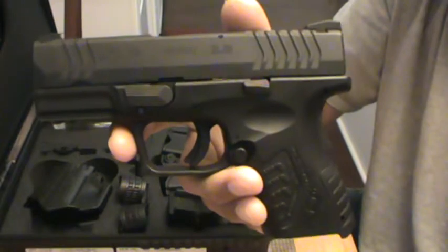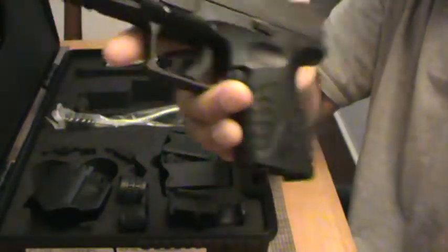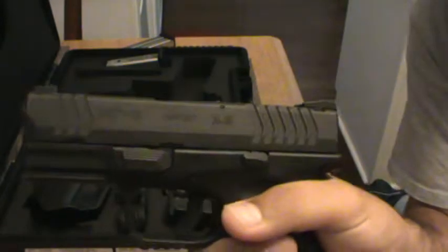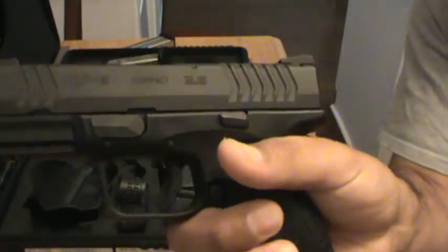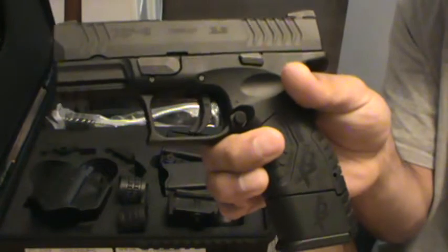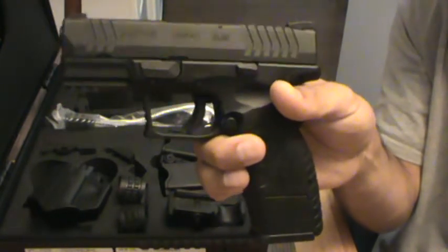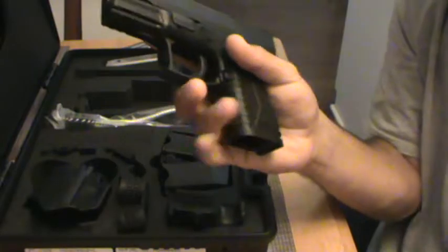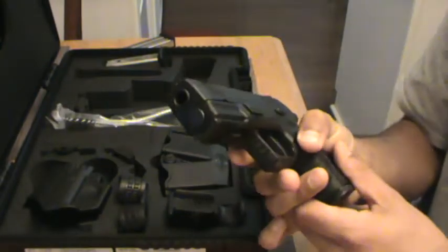If you guys were to purchase one of these XDM nine millimeters, get the compact. I wouldn't suggest getting the full size because basically you're losing a feature - see how short that is. Basically for concealed carry it's easier to conceal. You are losing this, but you can get a grip extension if you really wanted to. If you wanted the full grip, boom, put the 19-round mag in. So basically with this pistol, with the compact version, you are getting the benefits of both. So in my opinion, go with the compact version. If you really wanted that full grip, just put the extended 19-round mag plus grip extension in. If you wanted to conceal it easier, swap it out. So why wouldn't you get this one? But it's your pistol, your money, do what you want.